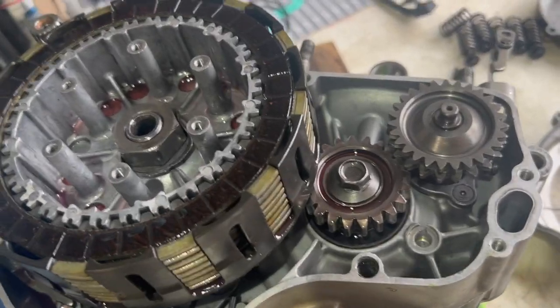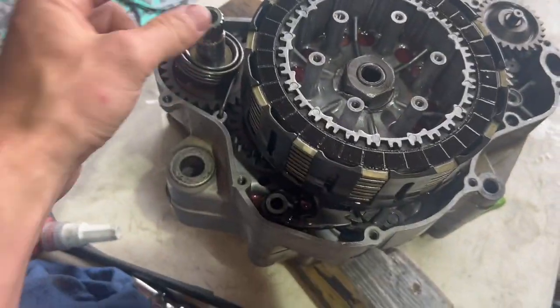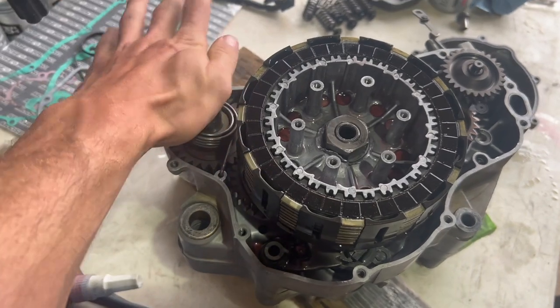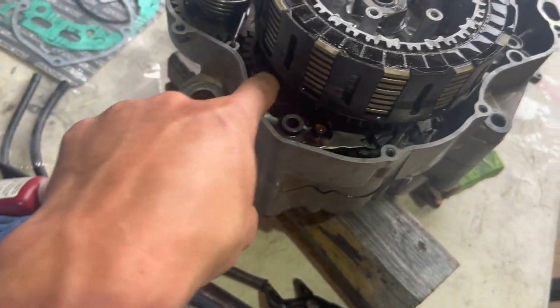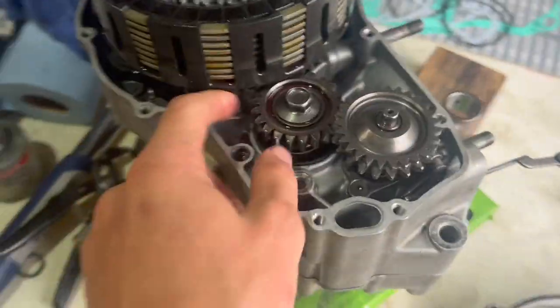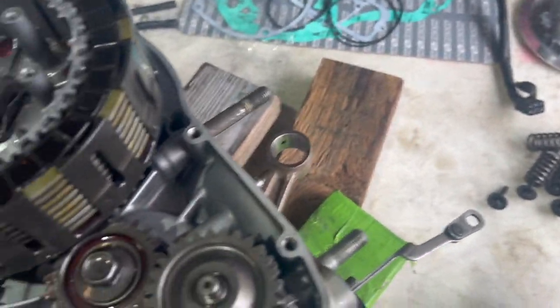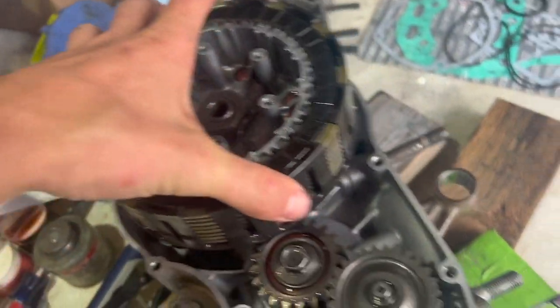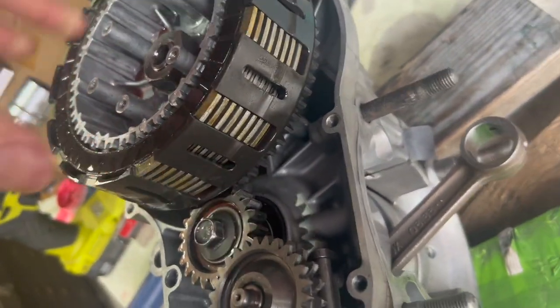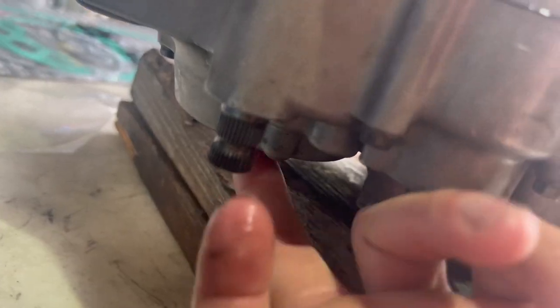I've got the kickstarter shaft on. This is where it sticks out and your kickstarter mounts. When you kick it, it rotates and spins this gear, which rotates the clutch basket. The clutch basket rotates the crank, the crank goes up, the piston goes up — that's where your combustion comes from. This is sitting on your primary transmission shaft, and the gear down here is on your countershaft, where the countershaft sprocket goes.